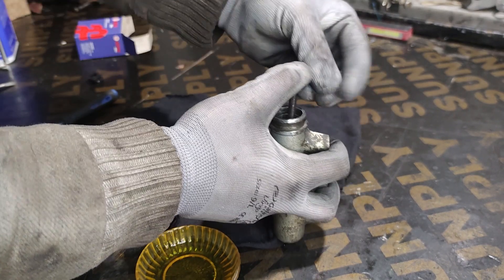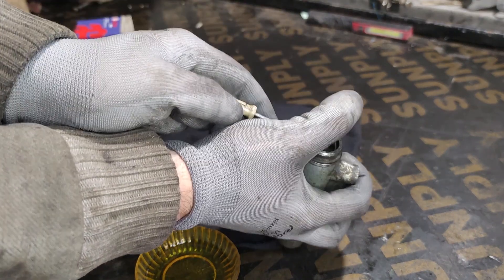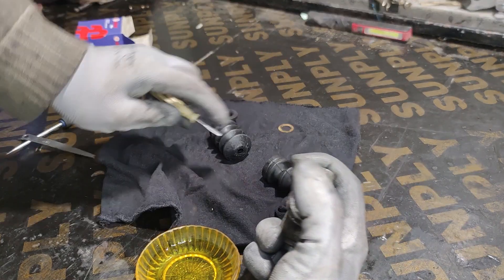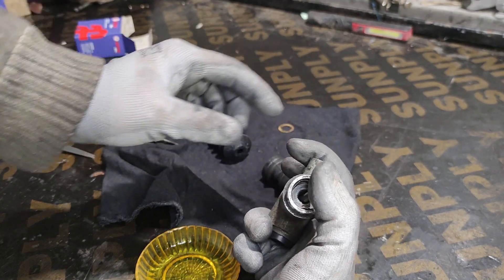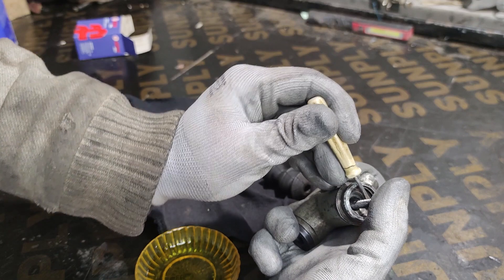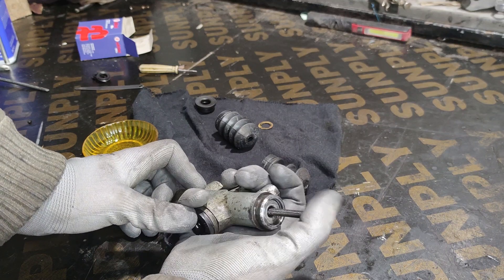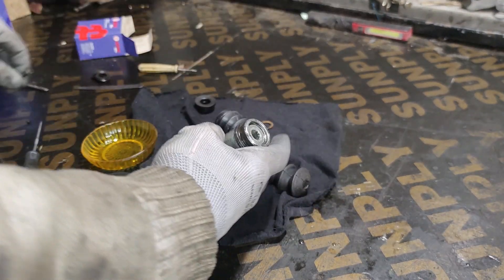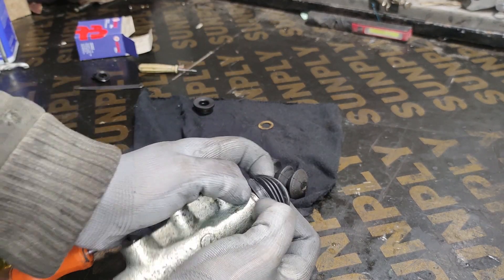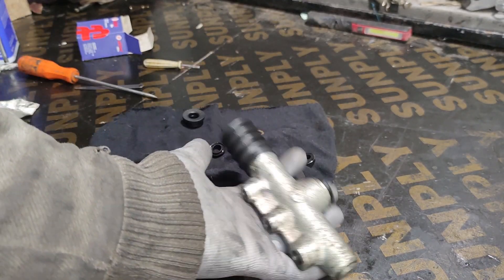Now putting the retention clip, which is a bit tricky as well. Take a screwdriver and poke it from the side, and it usually clicks in. Once you're sure it's well seated all the way around, you can let go of the bolt, and you want to make sure that everything is moving freely. Install the new boot. And easy as that, we have a brand new upper clutch cylinder.